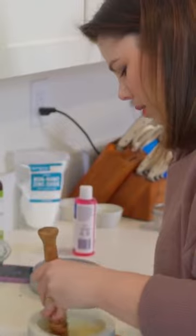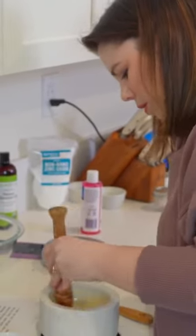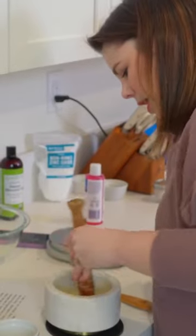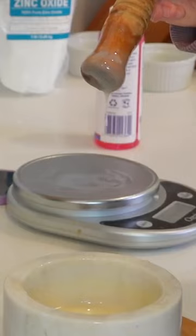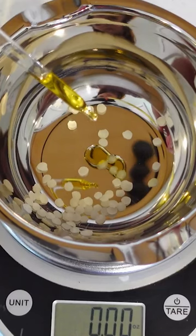How long is this supposed to go? I don't know. I just keep stirring like I'm Sophia Nygaard. I think we're gonna do this again — a little bit more wax, a little bit less jojoba oil.